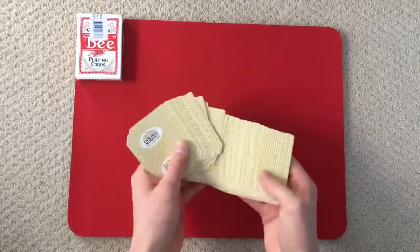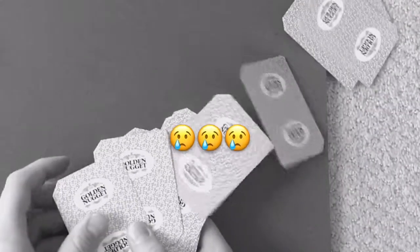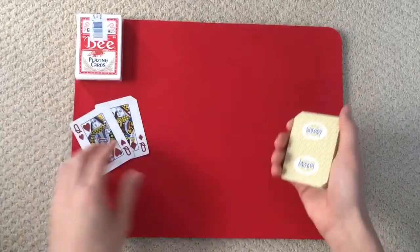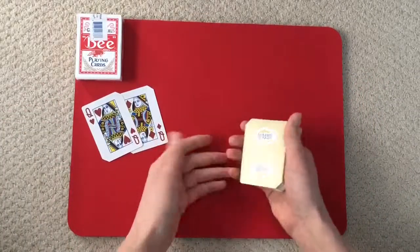Without further ado, let's get right into the trick. For this trick, we're going to need the two queens. They're going to help us in a second.